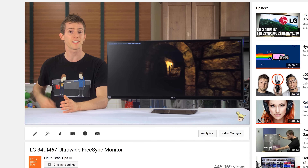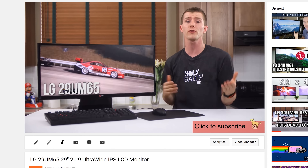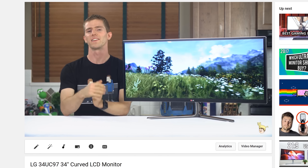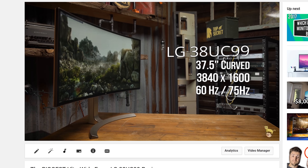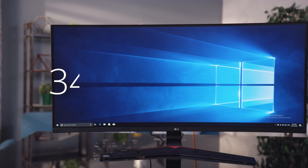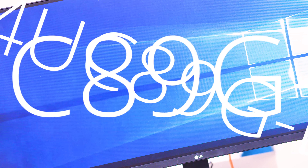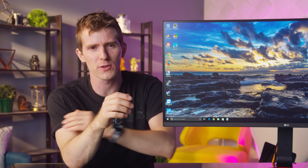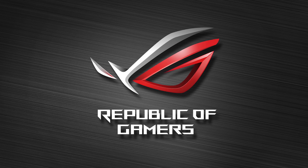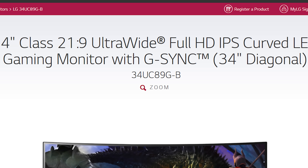LG may have pioneered ultrawide monitors over three years ago, but it's taken them until now to offer a fully fleshed-out product line catering to gamers. Introducing the 34UC89G-B. As much as we make fun of other brands for stuff like Republic of Gamers, anything is better than '34UC89G-B'.